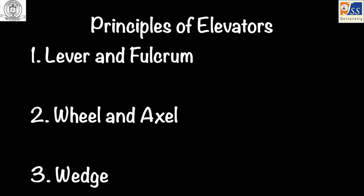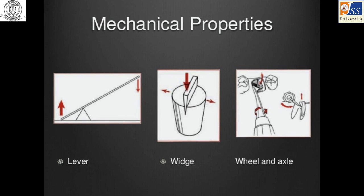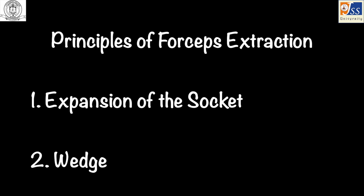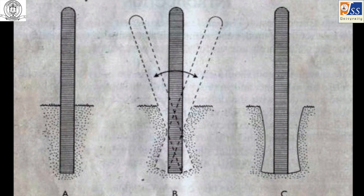Principles of elevators include: lever and fulcrum, wheel and axle, and wedge. Principles of forceps include expansion of the bony socket.